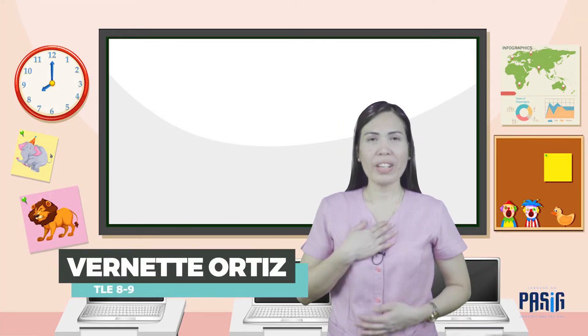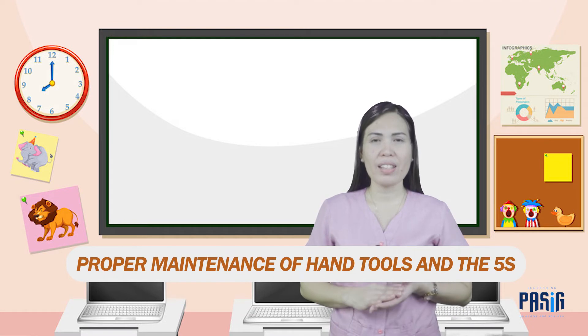Hi everyone! I am Teacher Vernette, and for today's lesson, we will be dealing with the proper maintenance of hand tools in 5S. Who among you are familiar with the proper maintenance of hand tools in 5S? In computer system servicing, it is very important that you know how to take care of your hand tools.